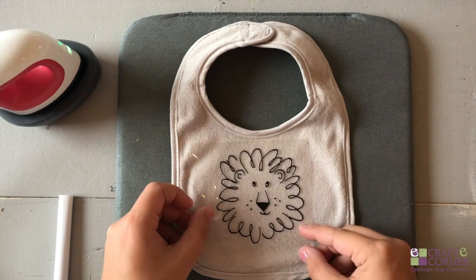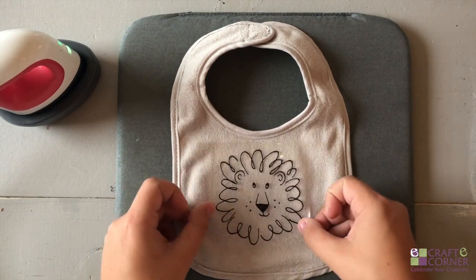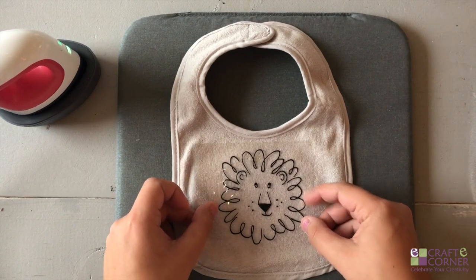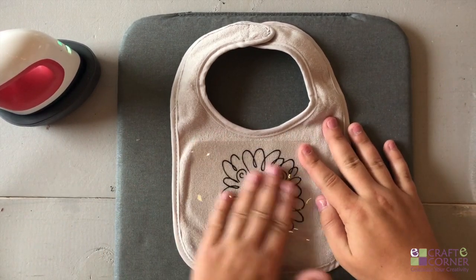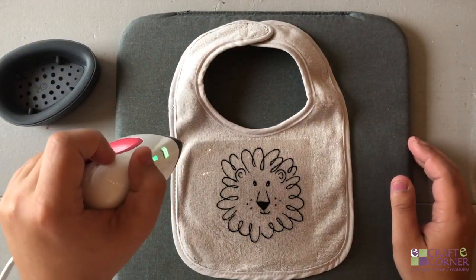Then we're going to place the iron-on. I'm going to try and center it — you can use a tape measure if you want, but most often I just try and eyeball it. So place it on and then it says to transfer for 25 seconds.